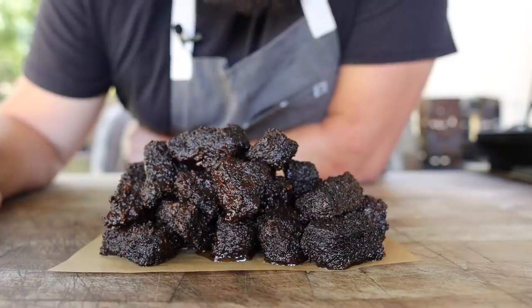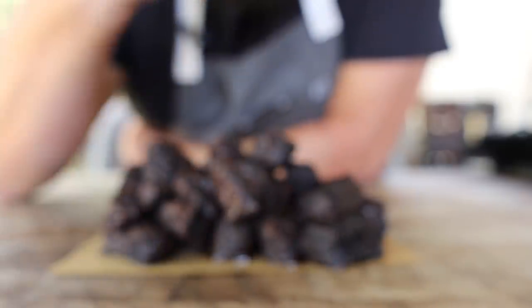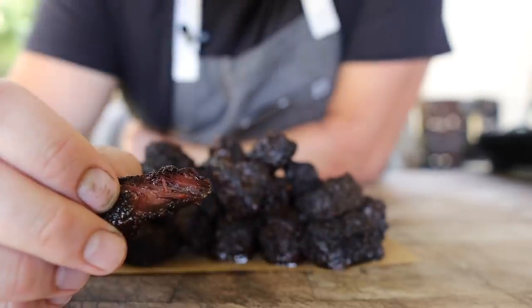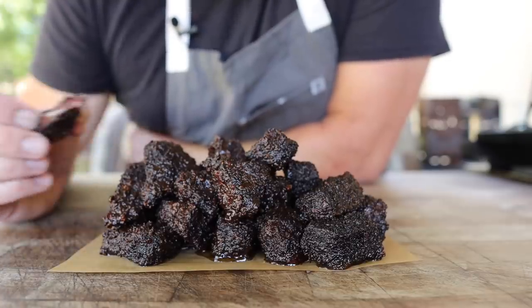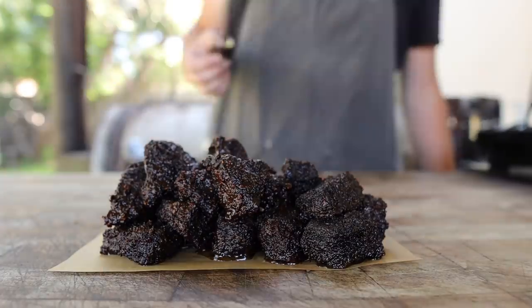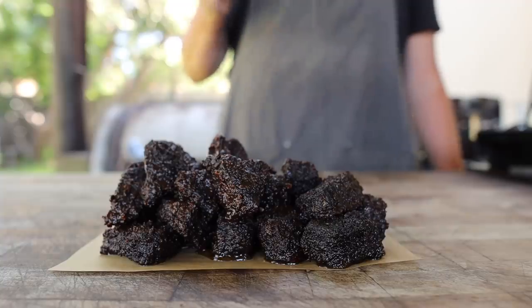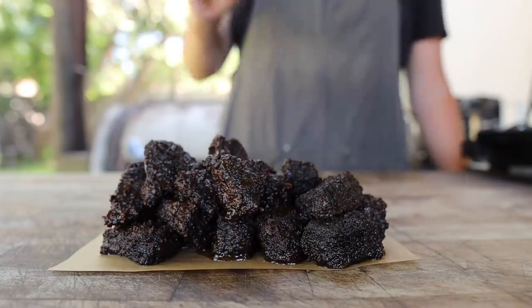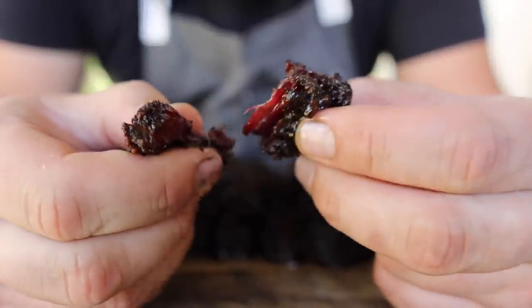Next time you're having a party, you've got to whip up a bunch of these. Sweet, savory, smoky, barky, fatty — what more do you need? I bet these would go great in a taco too. All that connective tissue is really doing its job. Not nearly as sticky and tender as the beef cheek burn ends, but probably the beefiest of all the burn ends I've made so far. I'm going to shred this up and make some barbacoa out of it too.